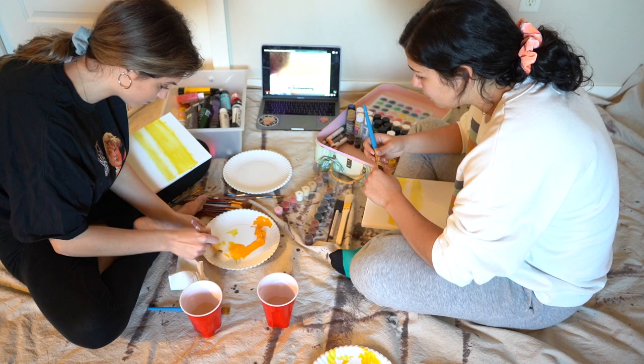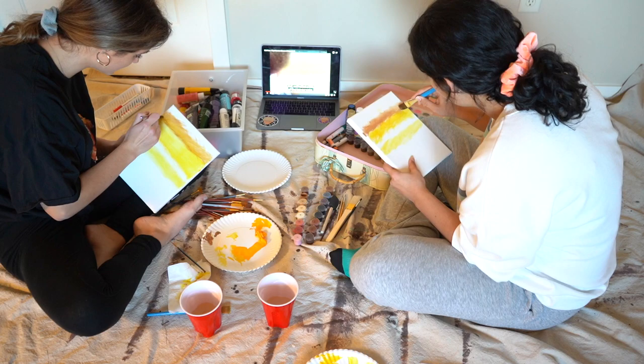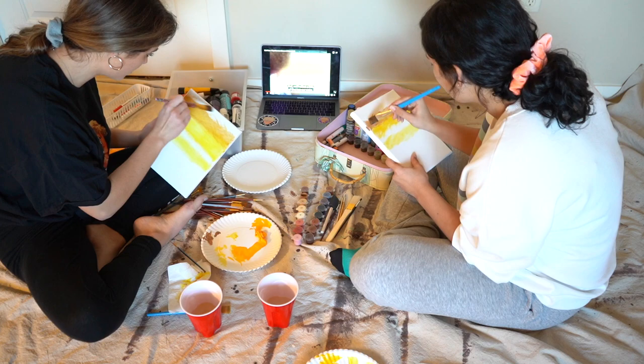Bob Ross says without washing the brush, so we're going to do the brown now. We have these paints. His is so smoothly blended — I cannot tell you what this is right now. I think I'm just going to leave it like that. Step number two.